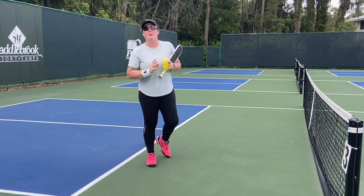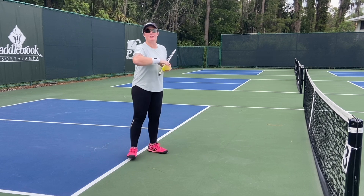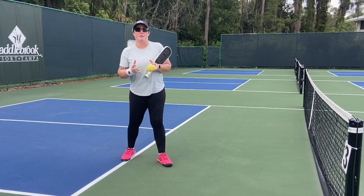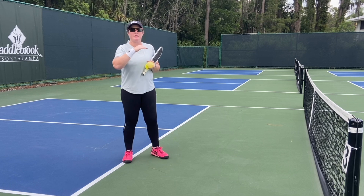Hey guys, Sarah Ansvier here, and I'm going to talk a little bit about offensive dinking. There's so many theories on things, and there's a lot of stuff out there. So here's the thing. One of the oldest things that we do from a dinking perspective is you want to learn how to dink in the air consistently. That's kind of the default.